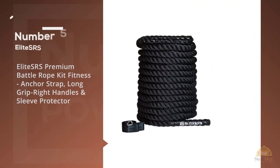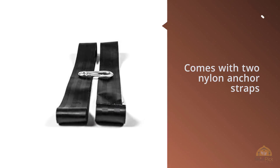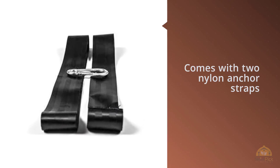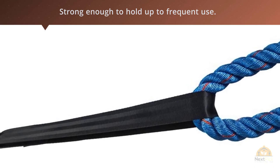Number five: Elite SRS Premium Battle Rope Kit with fitness anchor strap, long grip handles, and sleeve protector. The Elite SRS Premium has extra-long handles and comes with two nylon anchor straps and a padded velcro protector. The poly dacron material won't shed like manila and other plant-based fibers and is strong enough to hold up to frequent use.